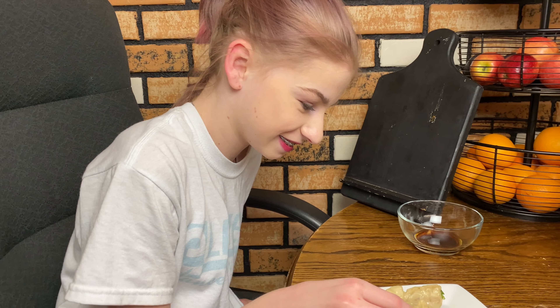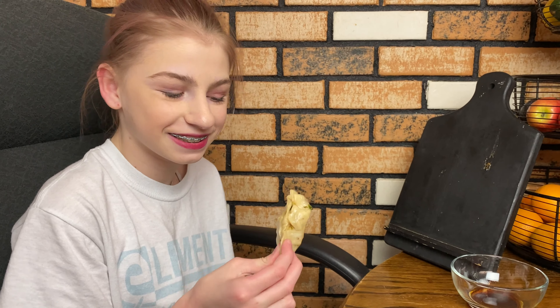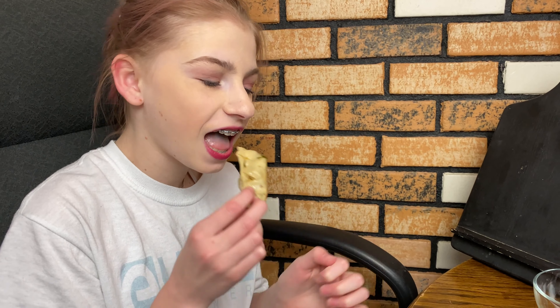Bricky's turn to try a potsticker. The bottoms are a little crisp on some of them. We figured that out. You're not a fan — oh, you're not even gonna finish chewing.